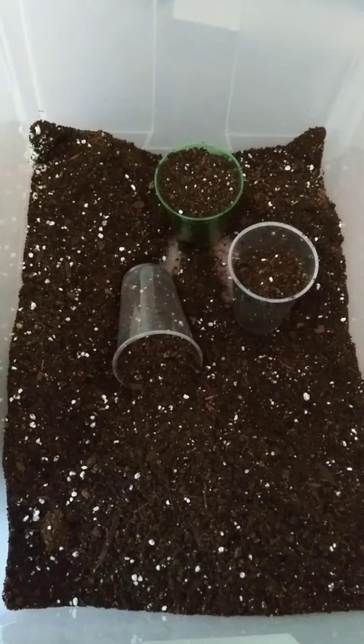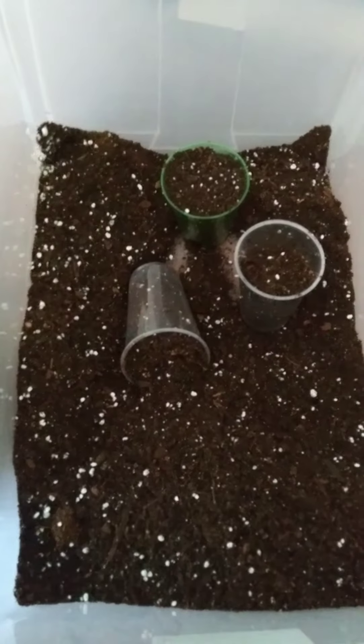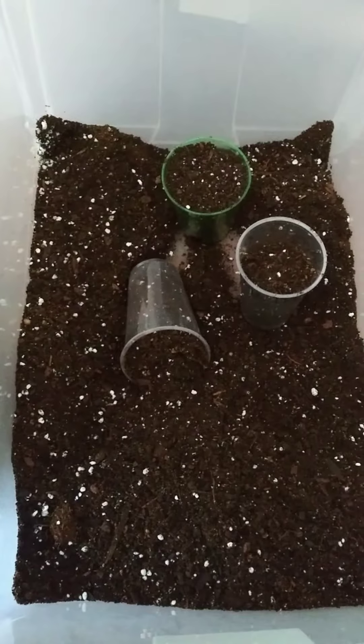However, the one or two that I started hasn't come up yet, so I'm going to try something else. I am going to do six.